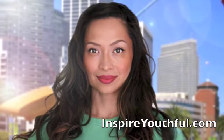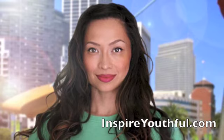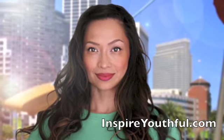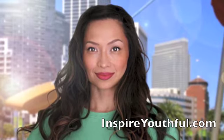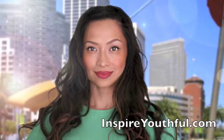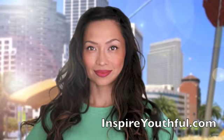Hello, my name is Jean and welcome to InspireYouthful.com where I share the art of ageless living. Today I'm doing the first part of a four-part series for youthful movement focusing on legs and core and handstands. So let's have some fun.